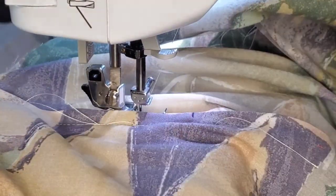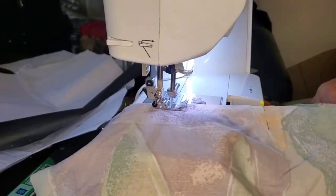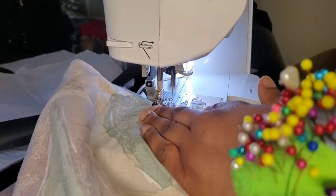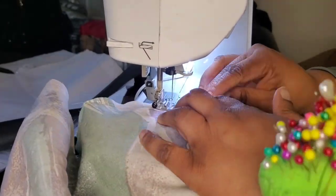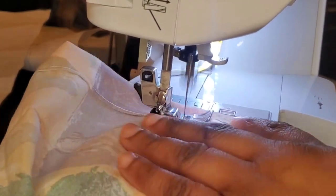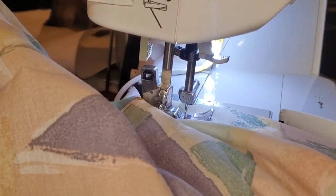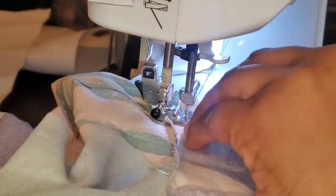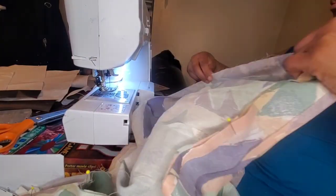I finish by sewing down the remaining side seams of my shorts, putting the front and back together. Then I sew down the back crotch, the back rise, and the front rise, and fold it flat so I can put together the crotch and inseam of the shorts. I finish it all off with a narrow hem, trimming and finishing off with a narrow hem.